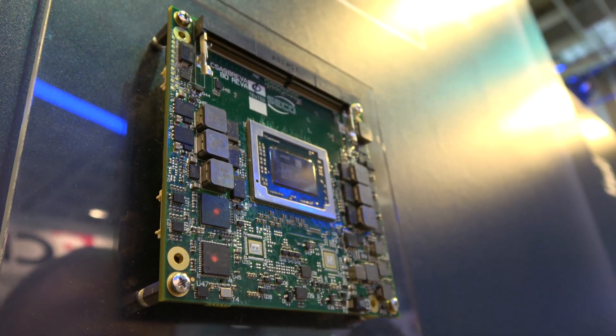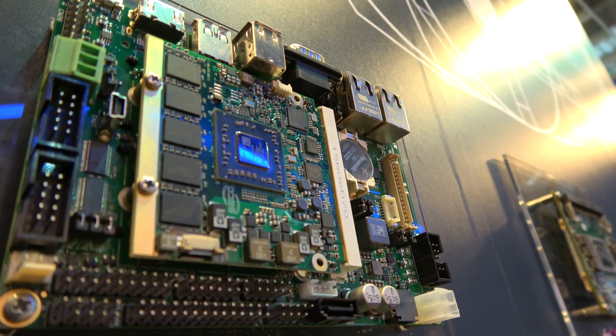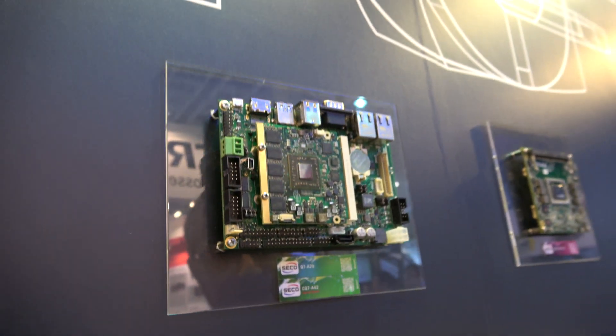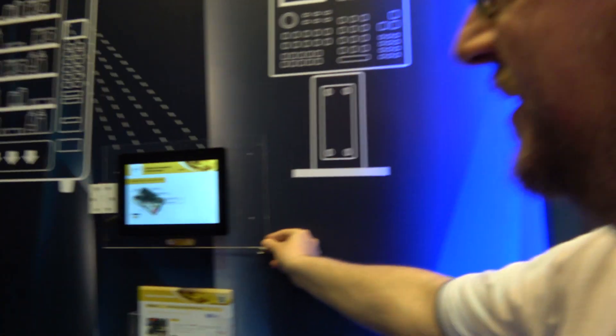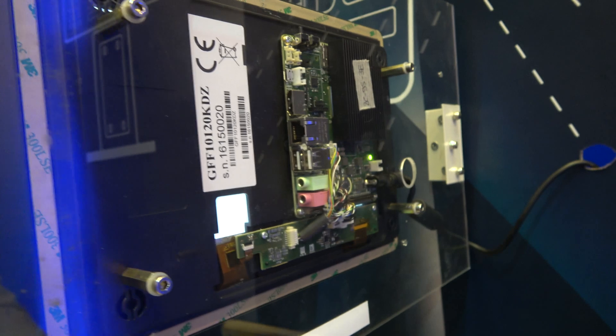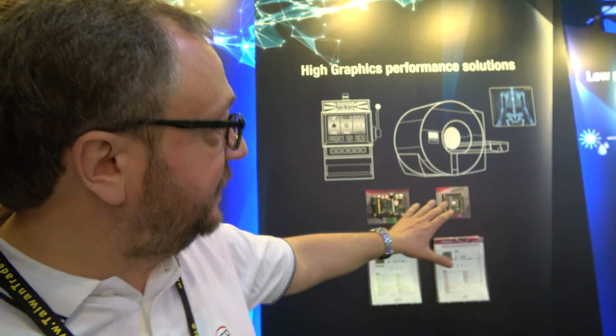The AMD board features built-in Radeon graphics. There's also a system based on their IMX6 single board usable as a human-machine interface with touch and display. Secco is based in Italy but has customers in the US, European Union, Taiwan, China, Japan, and Australia — ranging from individual makers to large corporations. They also do custom products, working with customers on specifications, design, and production.